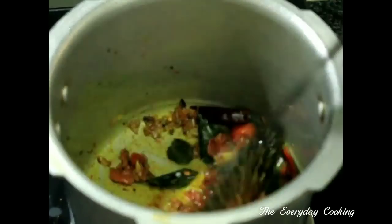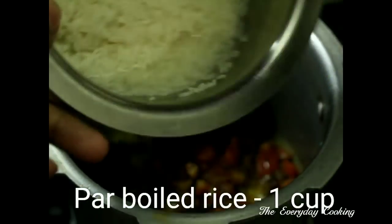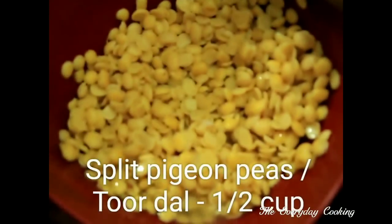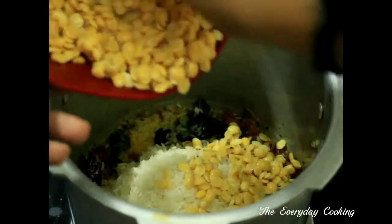We are going to add the rice — this is one cup of parboiled rice, cleaned in water. After adding the rice, add half a cup of split pigeon peas, that is toor dal.